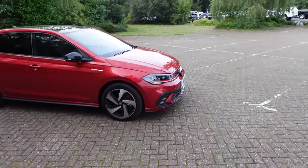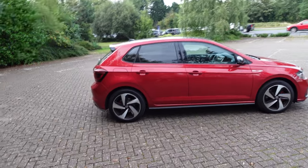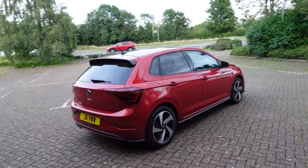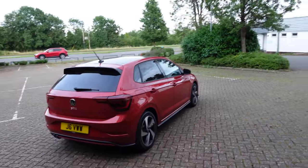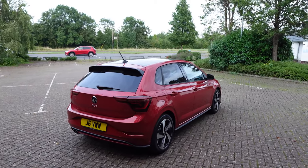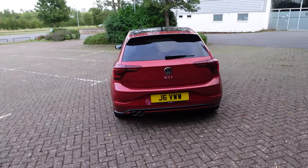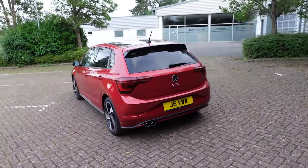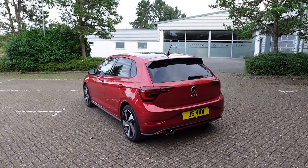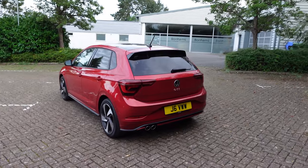Speaking of power, we've got 207 PS at 4,600 to 6,000 RPM, and the engine in this is the two-litre TFSI — the same one you get in the Golf, which is pretty cool. Most of the rest of the Polo range is one-litre turbo, so it's quite cool that they put the full two-litre TFSI in this. It's obviously a little bit less power than you get in the Golf, but yeah — top speed 149 mph, 0 to 62 in six and a half seconds, and it's 1,361 kg unladen.